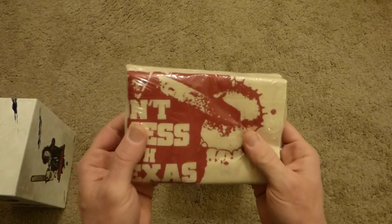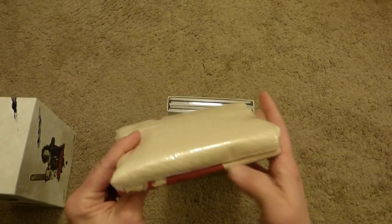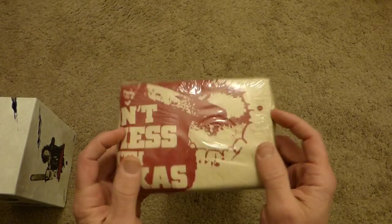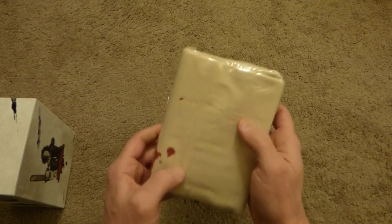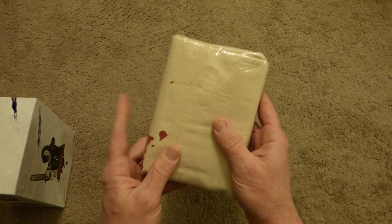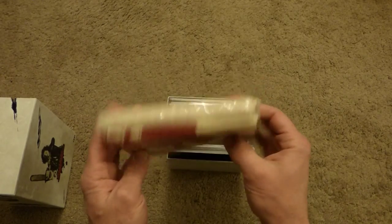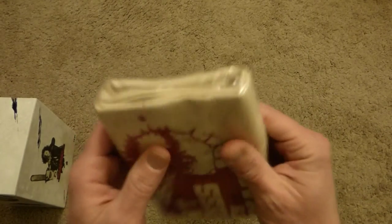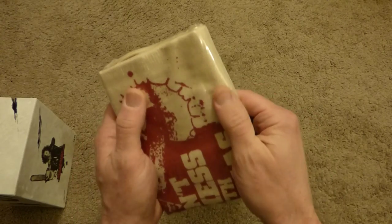First up — it's a 'Don't Mess With Texas' apron. I didn't open this up either, guys. This is one box that I kind of wanted to keep some of this stuff closed. I believe Disc Junkie did an unboxing of this and opened up the apron, so you can check that out. But yeah, cool apron — it feels nice too, inside the plastic.